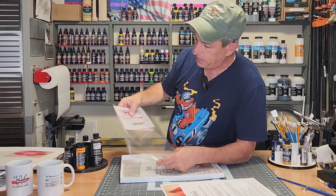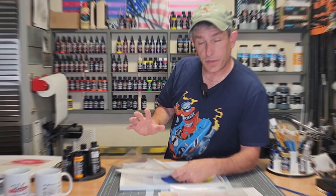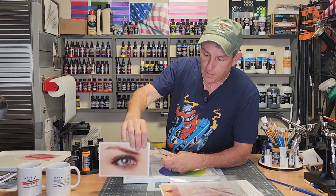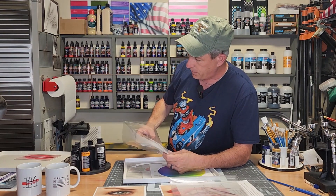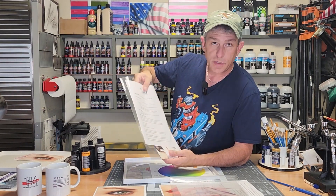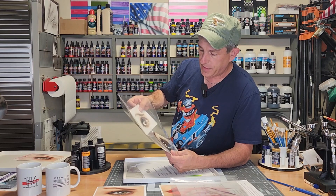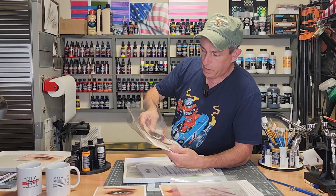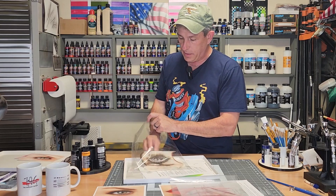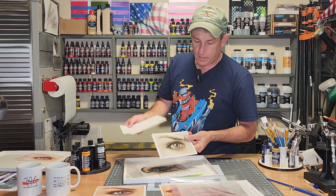Then Drew provides some laser cut stencils to go along with what you're going to be painting. The second one I bought was the eye, and again, same as the first — you get a color photo of what it's going to look like. The same type of instructions and color mixing. There were two eyes with this kit: one chromatic and one color. Some laser cut stencils are included, and the kit also provides Drew Blair paper for you to paint on, including a chromatic one.